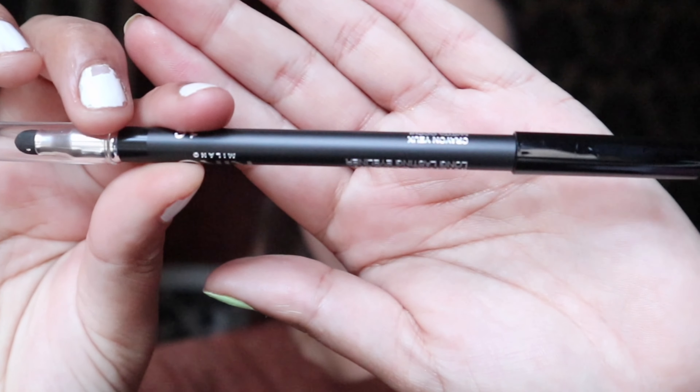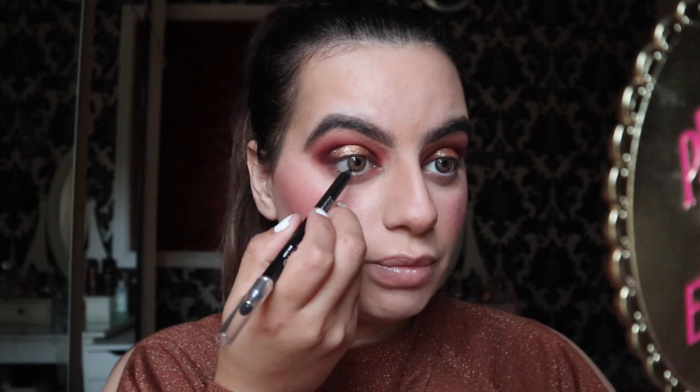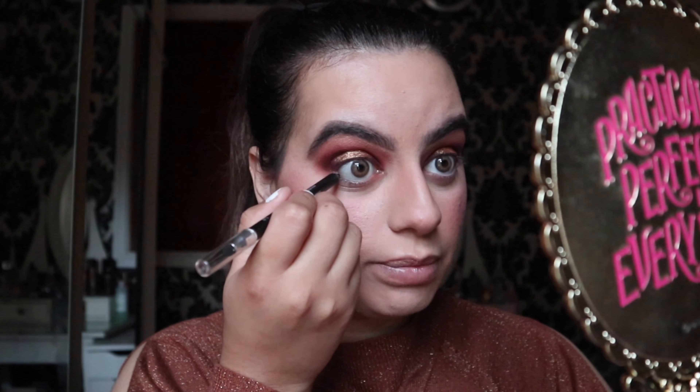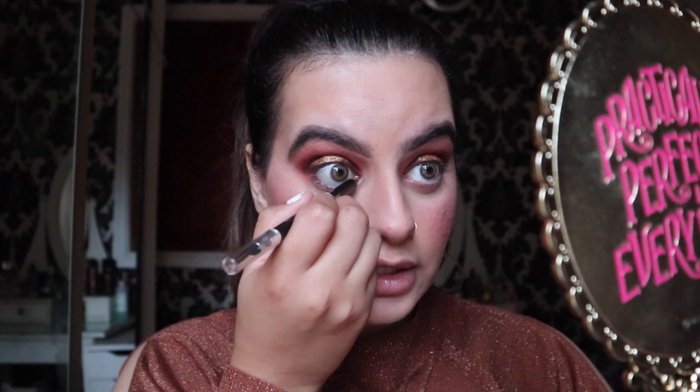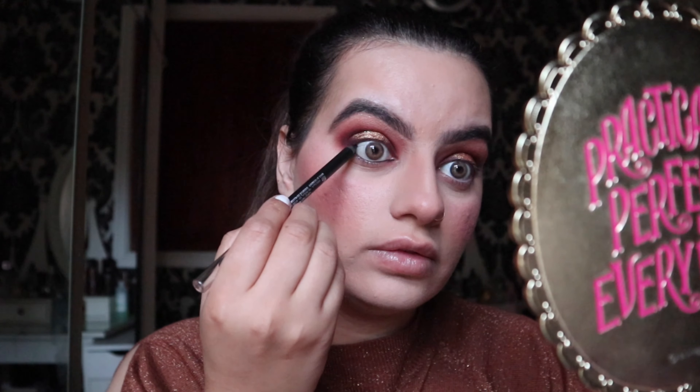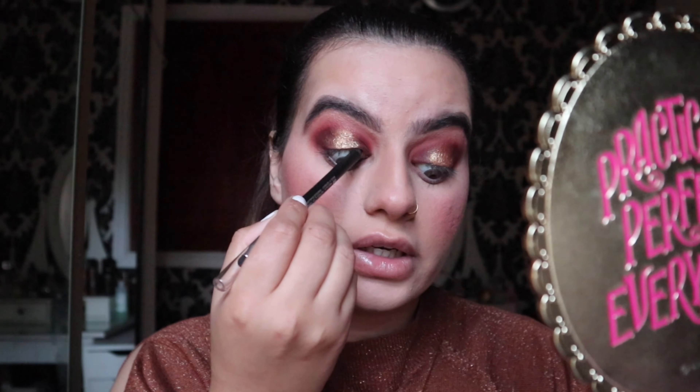If you've got medium to small eyes, you can apply a nude or white eyeliner — it's going to make your eyes look bigger. If you've got big to medium eyes, you can apply black or brown to make your eyes stand out. I'm going to apply the black eyeliner from Kiko — I love this brand, they are super affordable and the products are very pigmented. I love the lip liners too; they're amazing and the ones I use for myself and my clients.